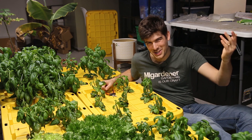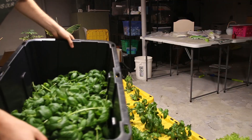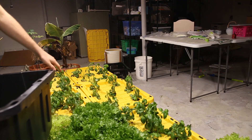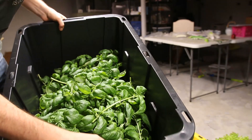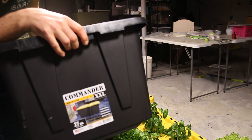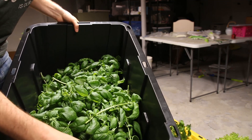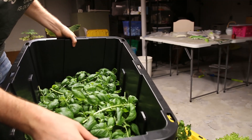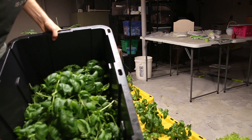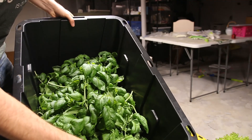In case you were wondering how much basil I got from my basil garden — this is how much: about seven to eight pounds of basil in a 27-gallon tote filled about two-thirds of the way. Absolutely incredible. Cannot wait to put these on some pizzas.